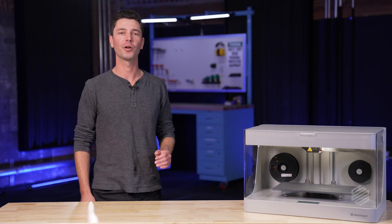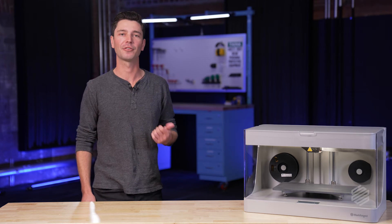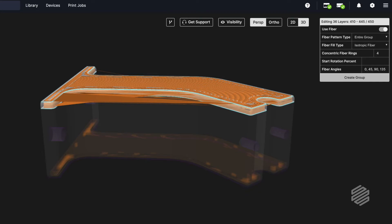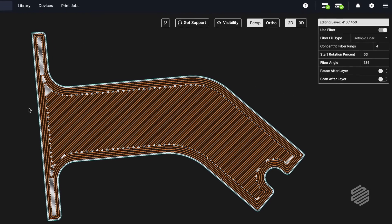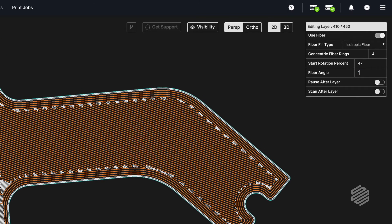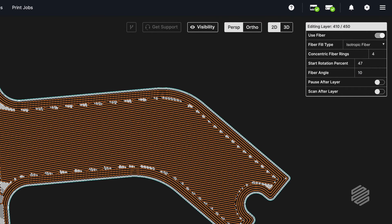Eiger isn't just a slicer. It's an all-in-one part library, version management, and cloud collaboration tool. It will, of course, slice your part, meaning it converts your part into a set of instructions that's readable by our printers. But our slicer is optimized for our materials and printers, meaning there are fewer steps users need to take to get a great part out of the printer. While Eiger is super simple to use, it's also designed to give power users the unique ability to control where continuous fibers go in the part, and how the part responds to mechanical stresses.